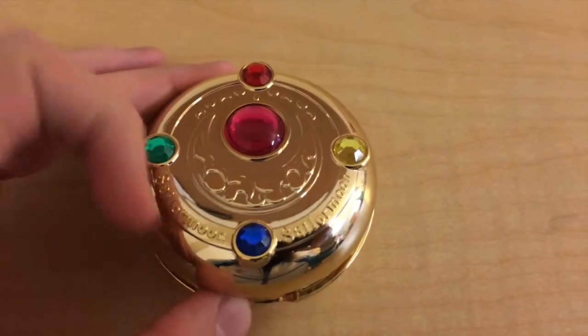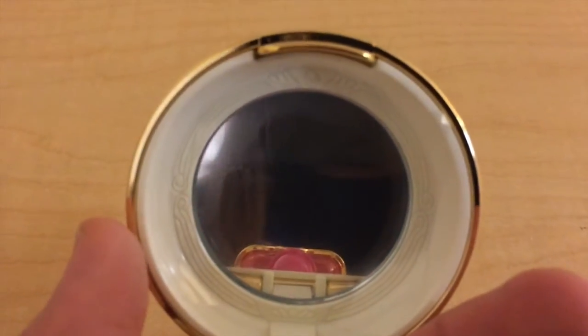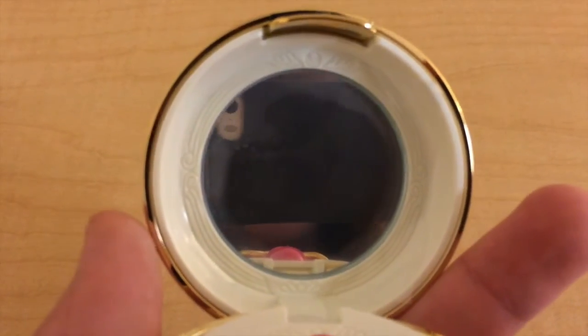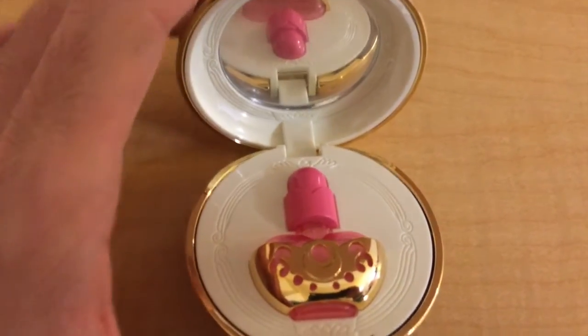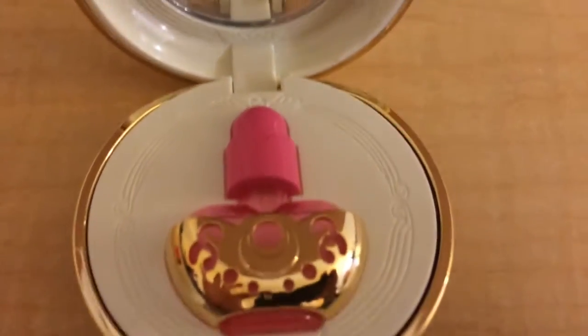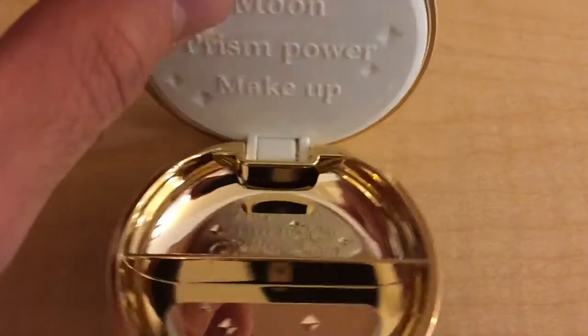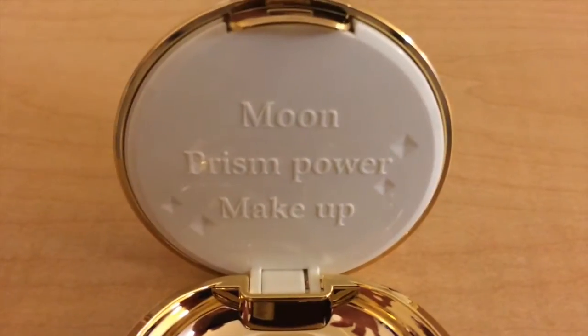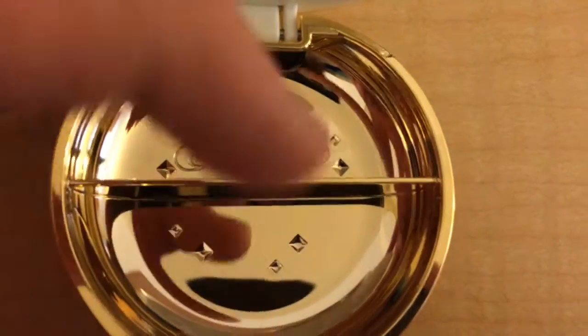Now I'm going to open it up. Here we have the mirror, and it comes with very nice details around it. Here we have the mirror — it comes with this nail polish that you cannot take out. When you open the lid, you'll find it says Moon Prism of Power Makeup. It says Sailor Moon 20th on the bottom with some other details.